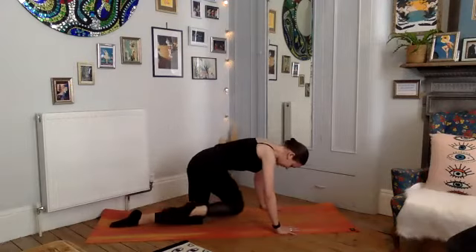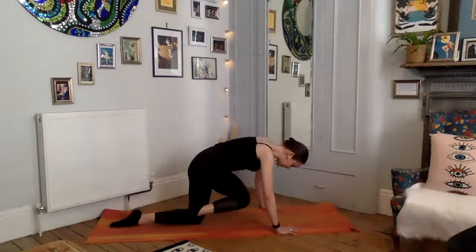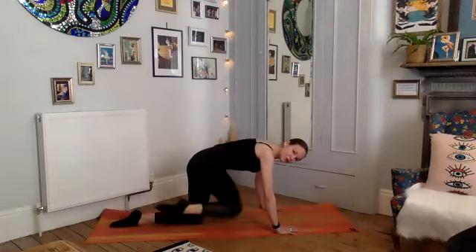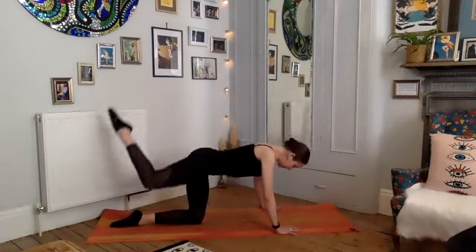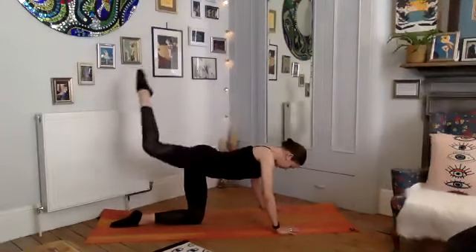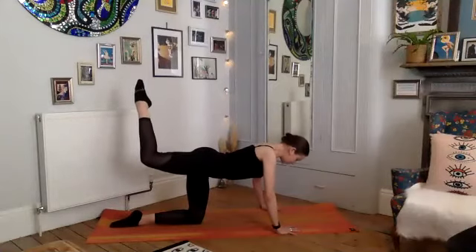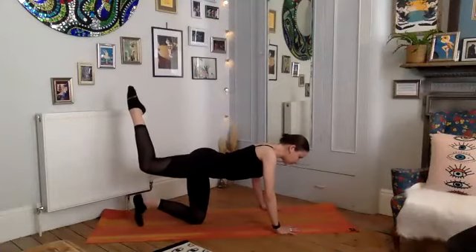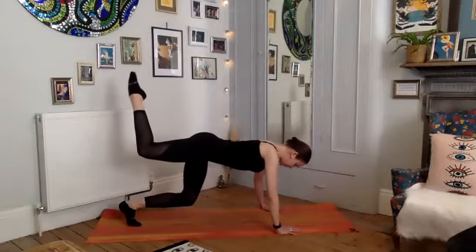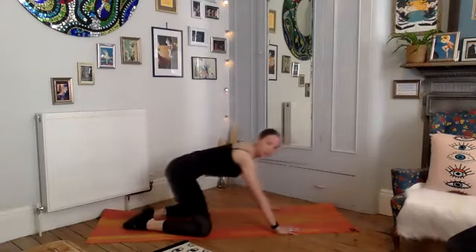Across your left elbow — take that awkward twist, feel the obliques. Twist across and up. Four more — every time you bring that knee in it's like a reverse crunch. Last two, last one. Hold and consolidate that position — nice and strong — or tuck your toes of your left foot, lift your left knee for three, two, one. Bring the knees down, take your child's pose — well done.